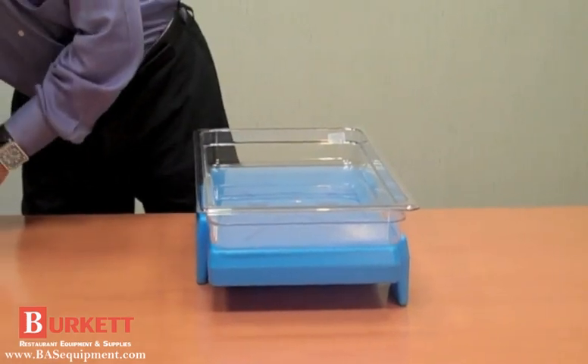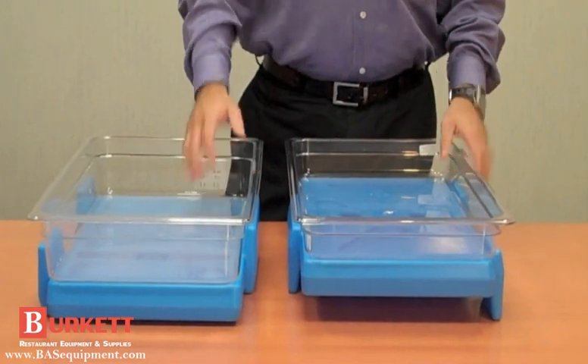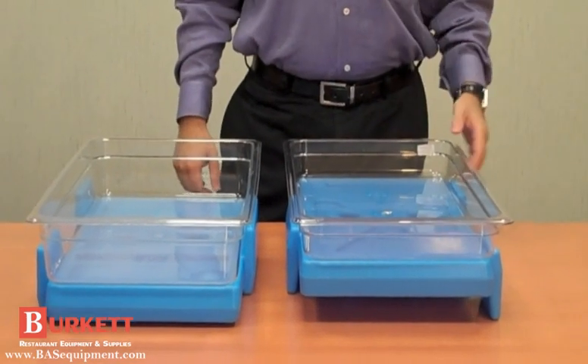Its dual-sided design allows the Cam Chiller to hold 4-inch (10-centimeter) or 2-1/2-inch (6-centimeter) deep food pans.